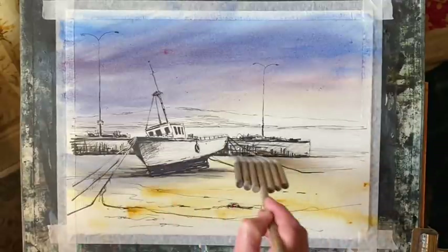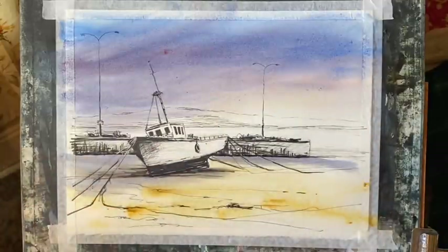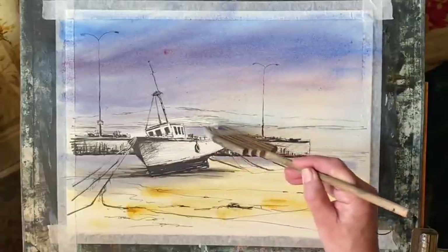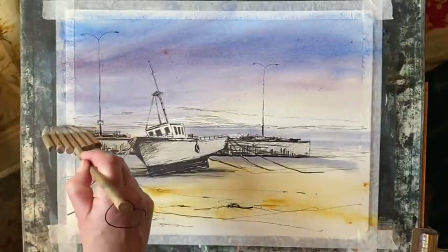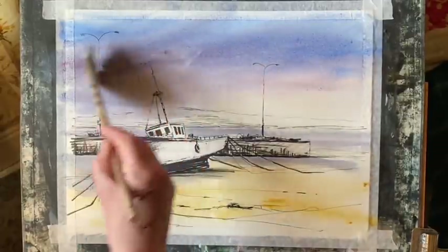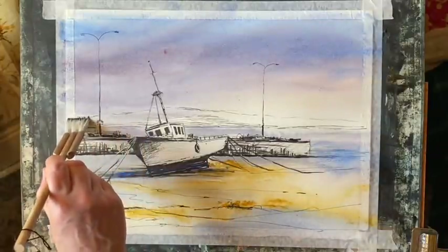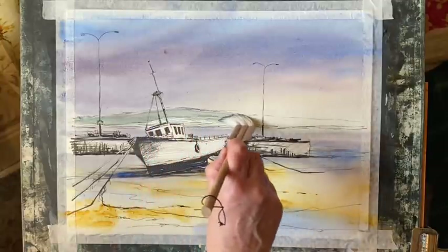Using the same colour still on my brush, I get some shadows in underneath the harbour arm and the boat and across the beach. Then a strip of water behind the boat just below the headland, keeping it nice and pale. I've got a little bit of a mark there in the sky — I'll see if I can get rid of that. No, I think that's just stained the paper so I'm going to leave it alone, because if I fiddle with it I'll probably ruin my sky. I could cover that with a boat if I wanted to.